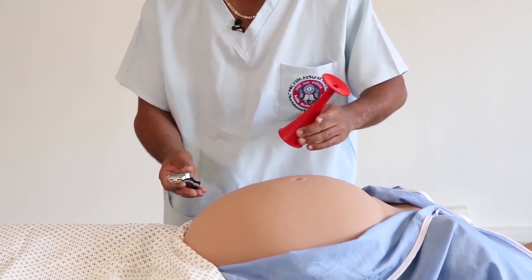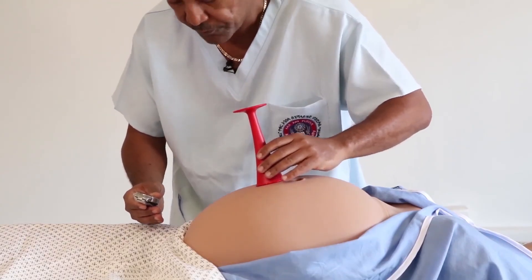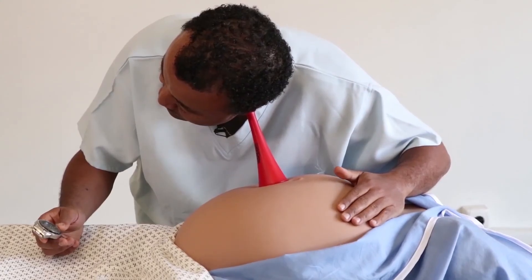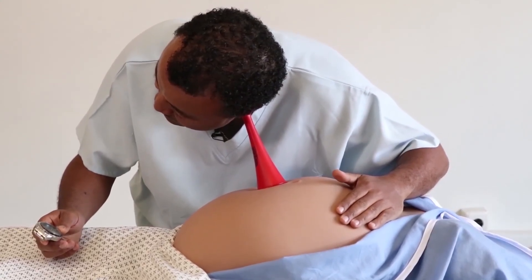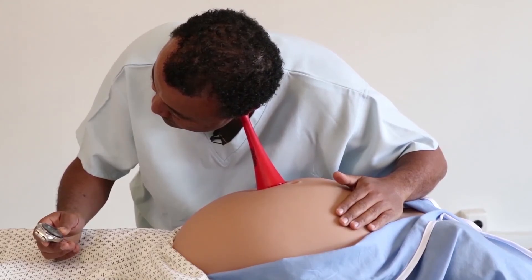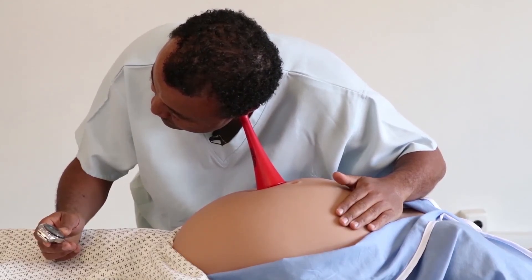On this particular client, the presentation is cephalic, so I will place the fetoscope below the umbilicus, listen to the fetal heartbeat, and count the fetal heartbeat for a full minute in order to get a proper count.